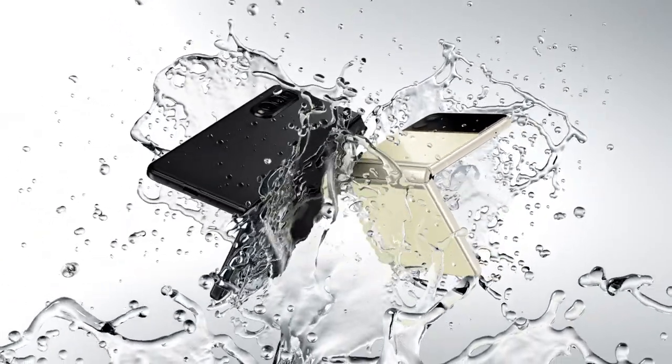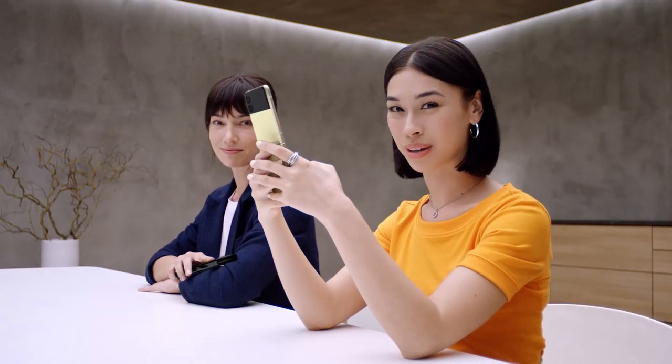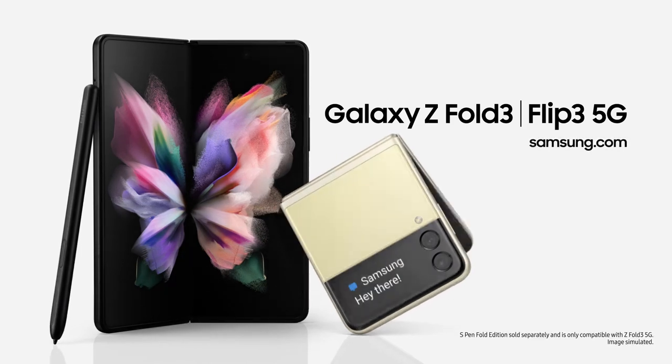These are the world's first water-resistant foldable smartphones, scoring an IPX8 rating. So they're not just beautiful, they're tough as well. Z Fold3 unfolds a better working, watching, and playing experience. It's the same story for the Z Flip3 — capture those shots, pop it in your pocket, it unfolds a new world of expression. Whichever you choose, Galaxy Z Fold3 and Galaxy Z Flip3 will unfold your world.